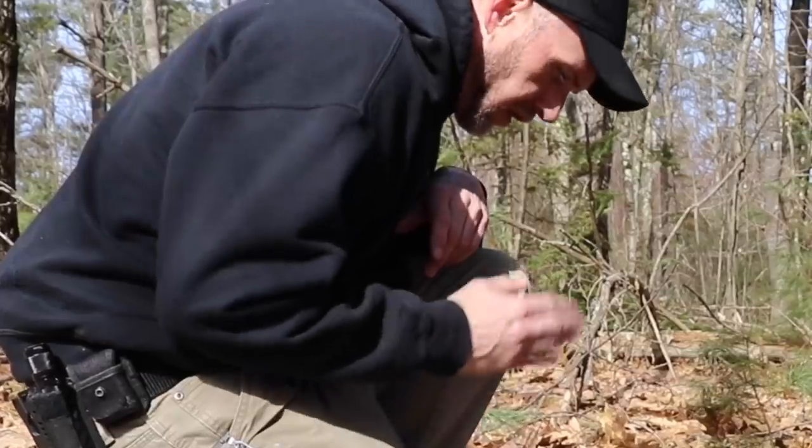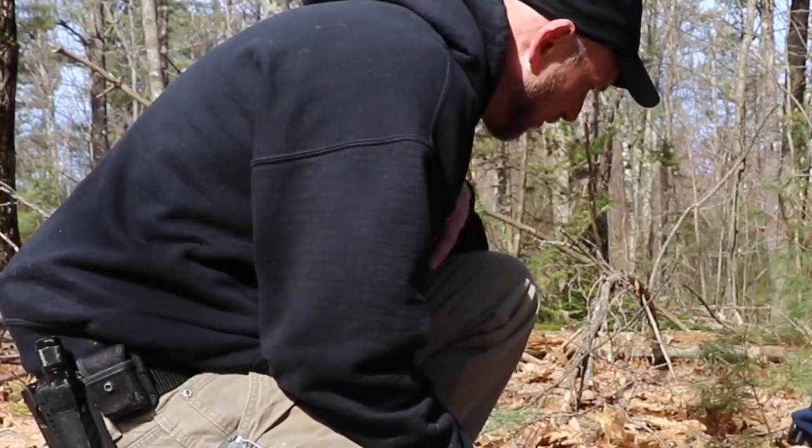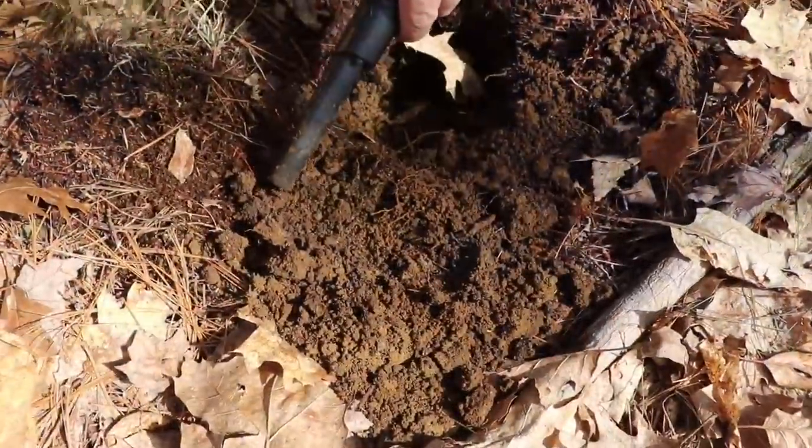So we are across from where an old farm was, pretty much in one of the old fields. The ground is nice and soft finally. Here we go.